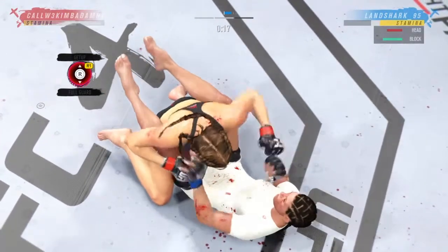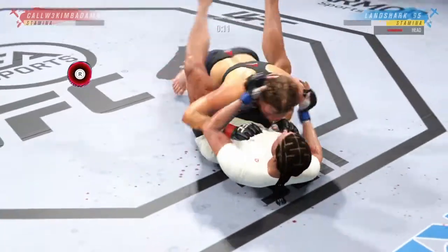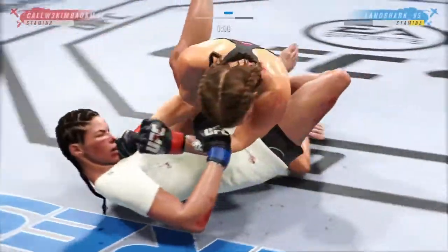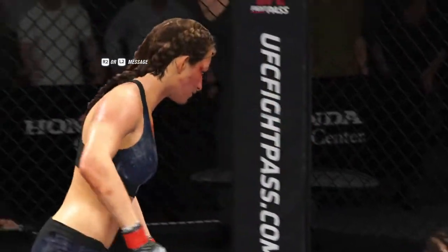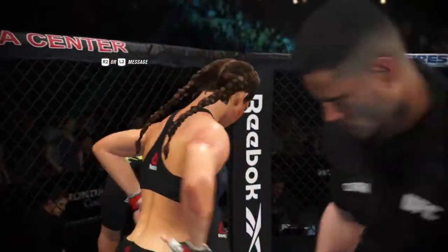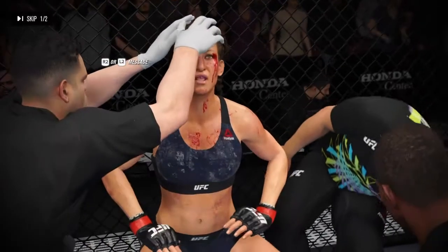20 seconds to go in round two. Pena — saved by the bell. Round over. The finish came just in time. Thought maybe she might tap there, but you know how tough she is. So the submission attempt right at the end of the round, saved by the bell. Back to the stool — we'll see if she can recover in time for this next round.